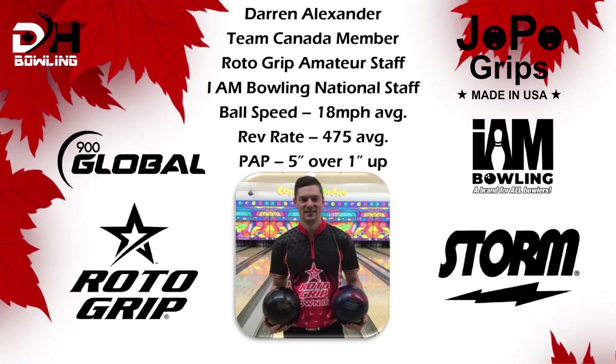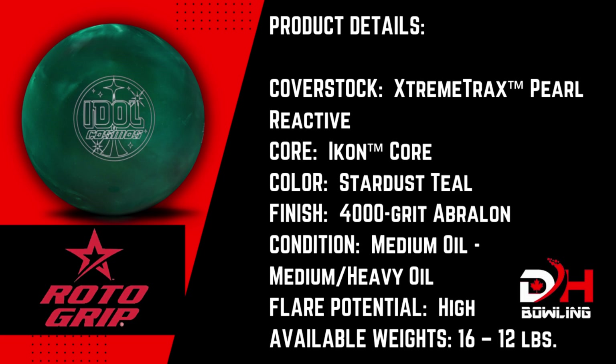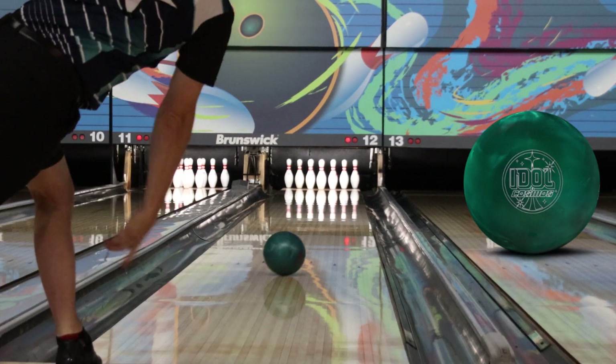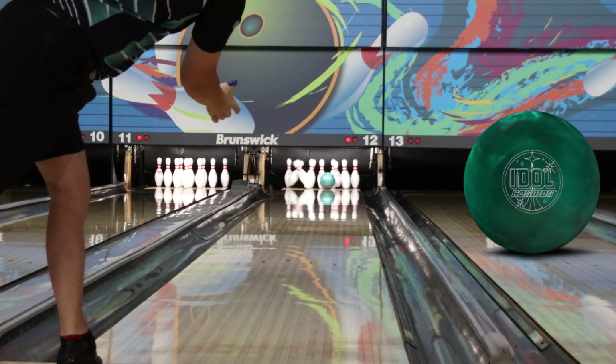Hey everyone, thanks for checking out the review for the Idle Cosmos. I'm going to compare it today to the Phase Two because I feel these are both really controllable, really benchmark-style bowling balls. From what I've seen of the Idle Cosmos so far, I was actually kind of surprised — I expected the Cosmos to be a little more angular and a little more defined reaction than the Helios is.